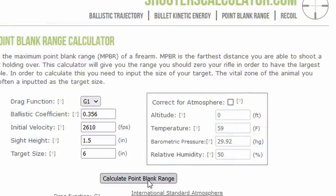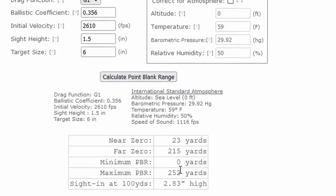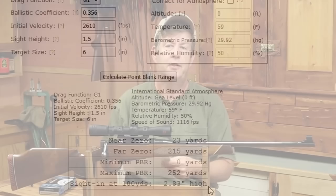Now we hit calculate, and we have some values. Scrolling down, we can see for this particular load in this rifle: our near zero is 23 yards, our far zero is 215 yards, our maximum point blank range is 252 yards, and our 100-yard zero needs to be 2.83 inches high.